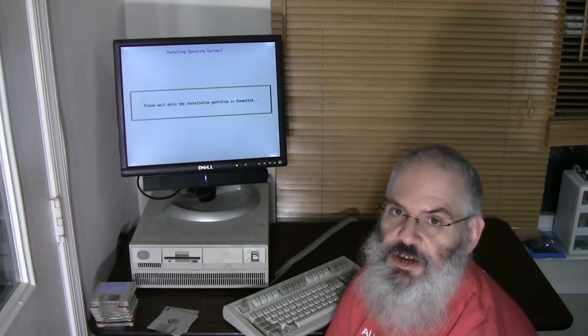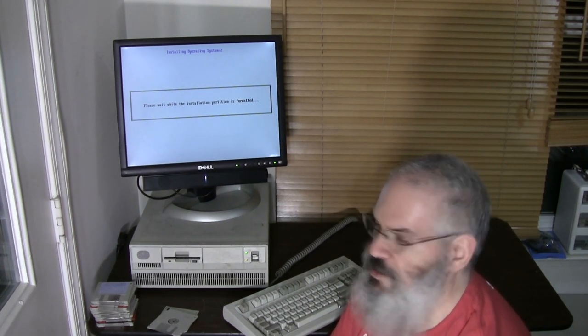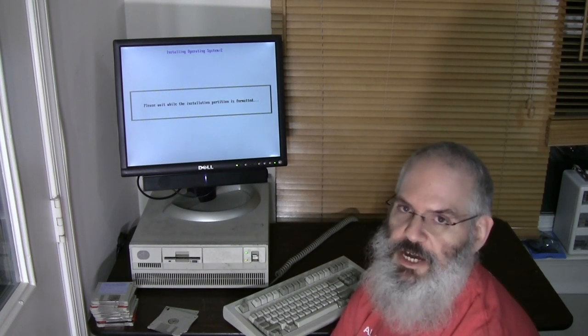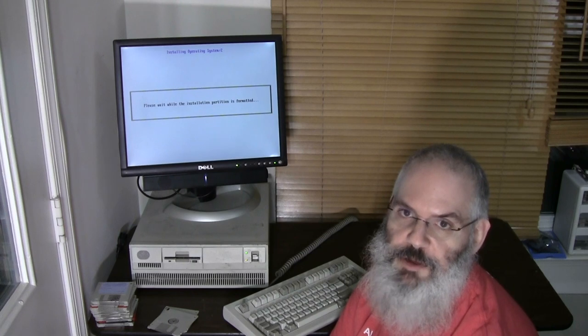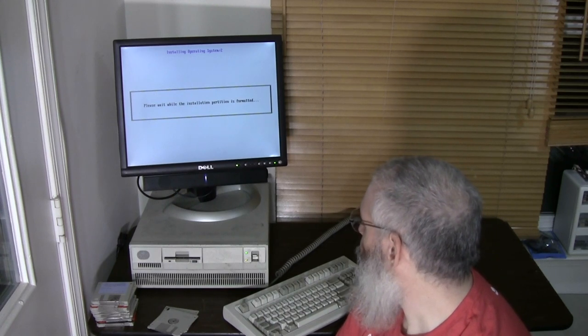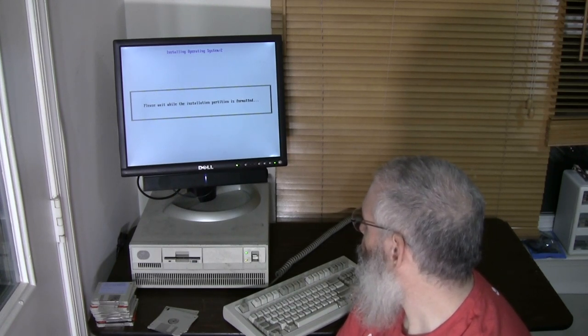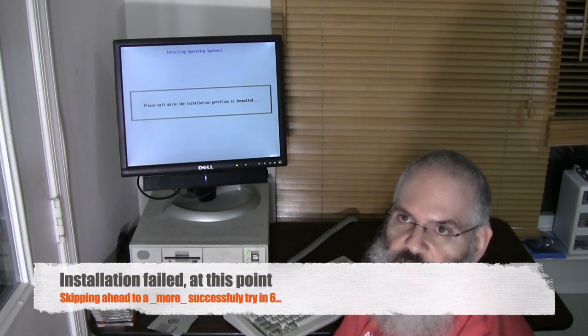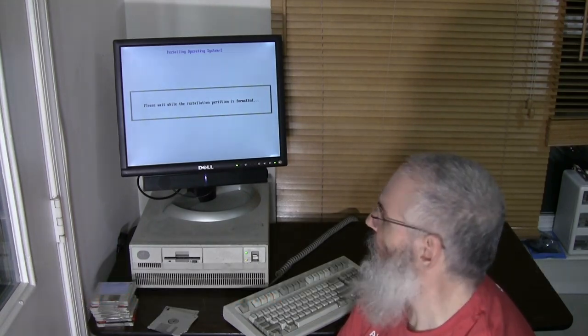It's not a real big drive at 60 megabytes, but when this machine was sold that 60 meg drive was very large. In 1988 I didn't have a PC at all, but I did have a Macintosh SE that came with a 40 megabyte SCSI hard drive — which was a very expensive purchase my parents had made. I'm not sure exactly how long this will take to format, so likely I will fast-forward this part of the video.